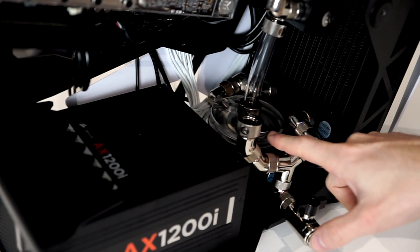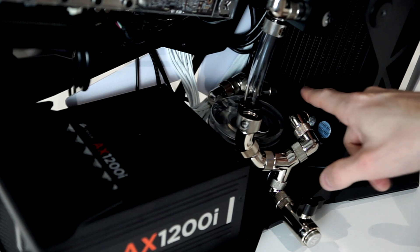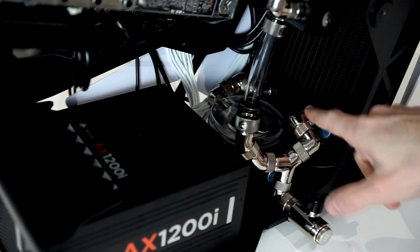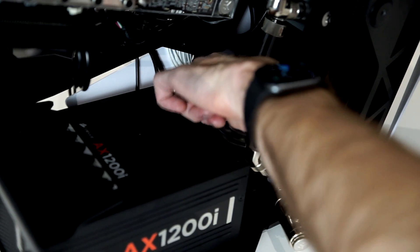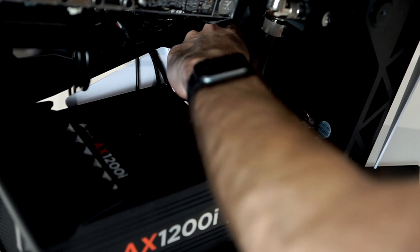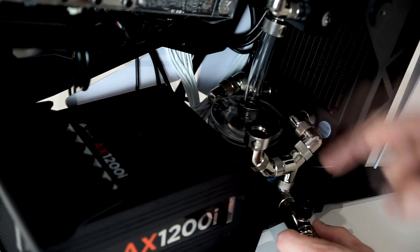Originally I had the outlet of the pump facing this direction with a Y-splitter installed for my drain and outlet, which gave me an open port on the radiator on both sides that I'd have to plumb in with extra tubes. I decided that was adding a lot of unnecessary clutter. So what I did was rotate the pump 180 degrees so the outlet is now on the back side, and then I used three 90-degree angled fittings from EK to plumb that directly into the radiator. It fits in really nicely — straight into the radiator, and then another one coming straight out of the radiator up to the graphics card.